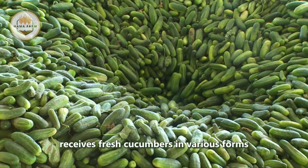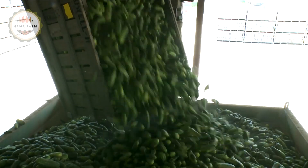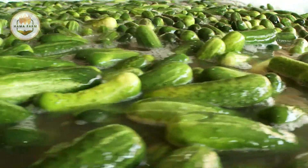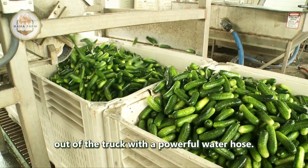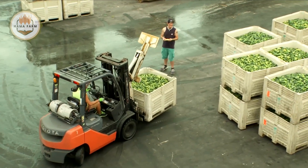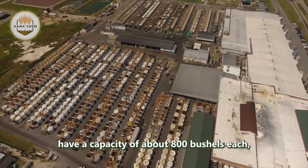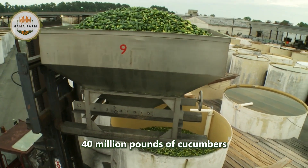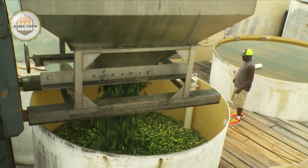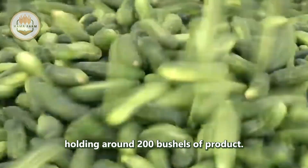The factory receives fresh cucumbers in various forms — in plastic bins, cardboard containers, barrels, or in bulk. The first step is cleaning, where the cucumbers are thoroughly washed to remove dirt and debris. Bulk-loaded cucumbers are washed out of the truck with a powerful water hose. The brine tanks have a capacity of about 800 bushels each, and the company can store about 40 million pounds of cucumbers annually. Filling the tanks requires heavy lifting, with each large hopper holding around 200 bushels of product.